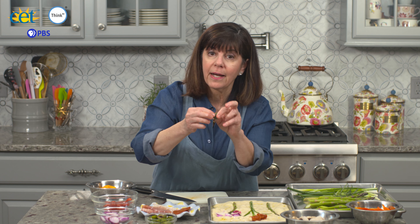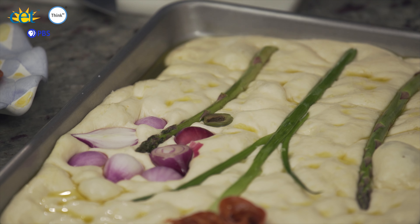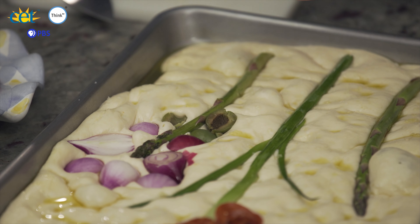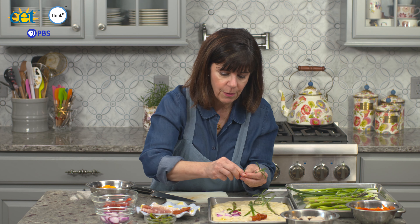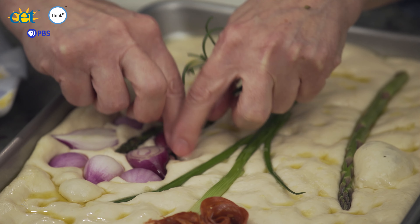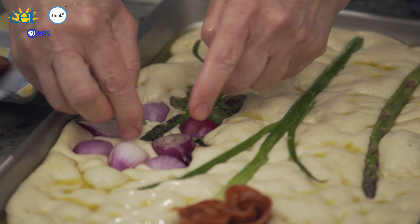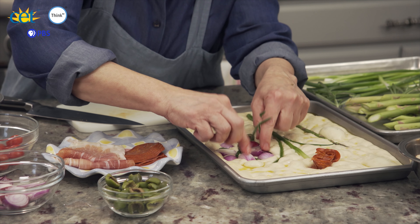Halved green olives make awesome leaves, and to make things look a little more realistic, you always want some leaves on your flowers. Just place some green olives anywhere you'd like. You can also take a few rosemary stems and place them in between your flower petals or wherever you feel nature might put some greenery. Just have fun with it — be as creative as you like, because every one is like your own piece of art.